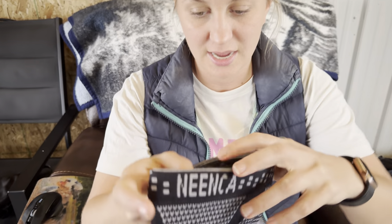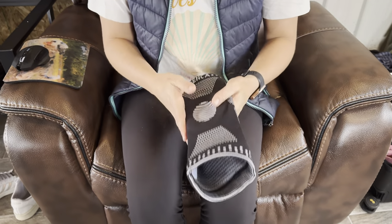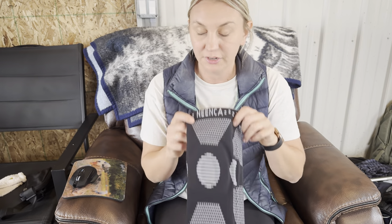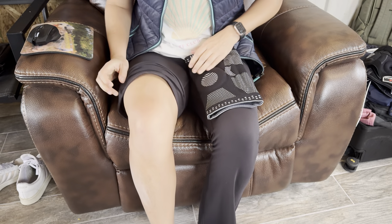This is the Ninka knee brace. Now this thing is really cool. It's built to support your knee. If you have bad knees or just knee joint pain, then this is the thing for you. Let's put it on and see what it feels like.